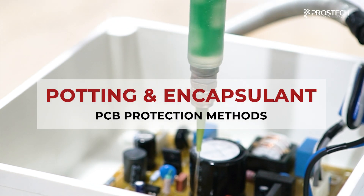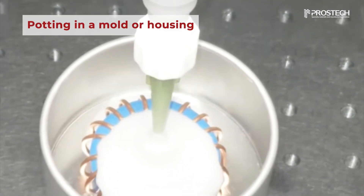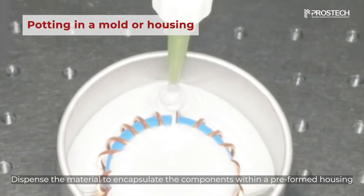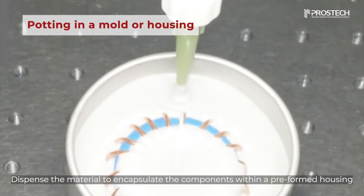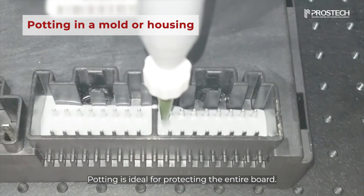There are three main potting and encapsulant methods for PCB. The first method is to dispense the potting material to encapsulate the components within a pre-formed housing. Potting is ideal for protecting the entire board.